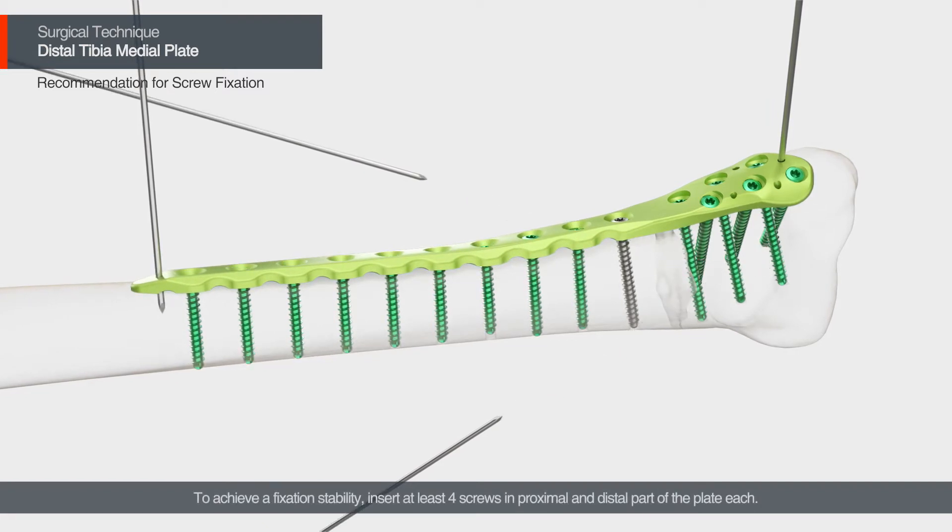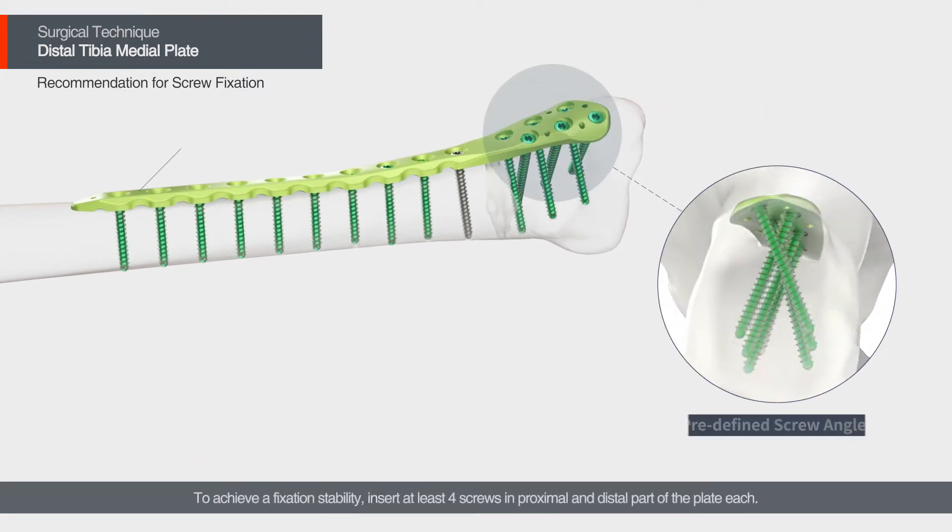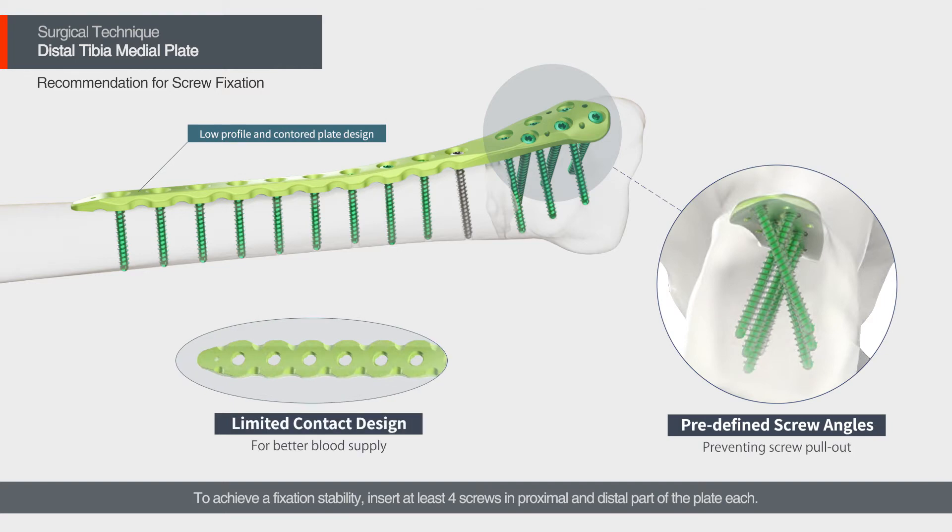To achieve fixation stability, insert at least four screws in both the proximal and distal part of the plate each.